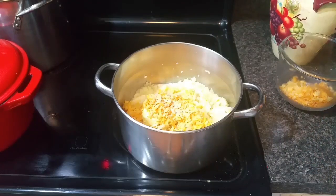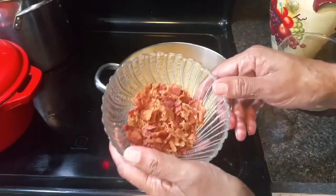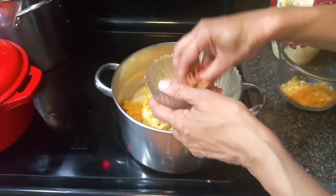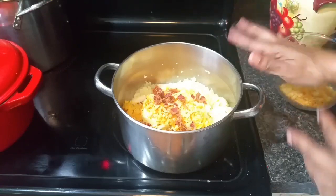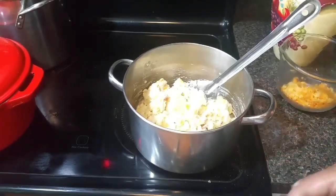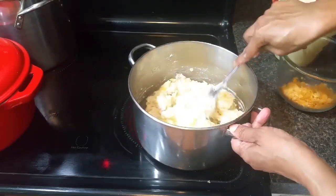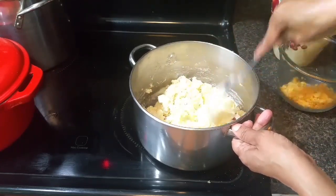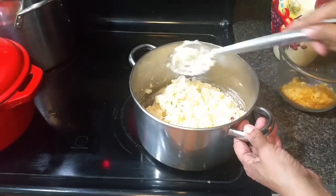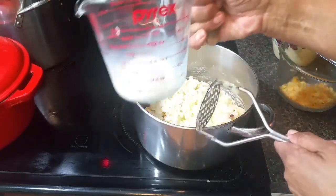I put in about an eighth of a teaspoon of sea salt, a teaspoon of garlic powder, a teaspoon of black pepper, and an eighth of a teaspoon of garlic salt. I'm adding half my crumbled bacon — about three slices — and giving this a mix. After tasting, I've added more black pepper; heat is on medium low so the butter is still melting. I'm going to mash it a bit more — it's really lumpy — and add the other quarter cup of milk.